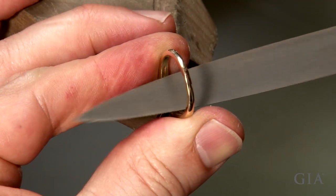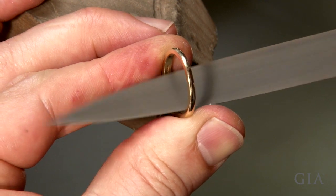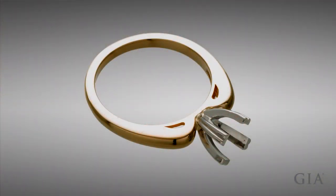File, polish, buff, and clean. The ring is now ready for setting.